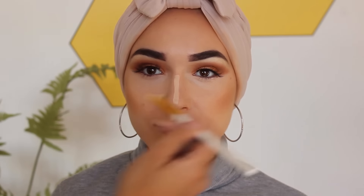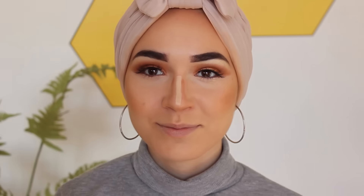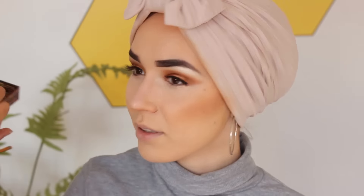Now she's just adding some concealer — this is the NW 15 Select Cover Up by MAC — and contouring my nose, just blending that out with her fingers. I really love this nose contour, it was really nice. Obviously the contour isn't blended out properly yet; it will all be blended towards the end of the video.